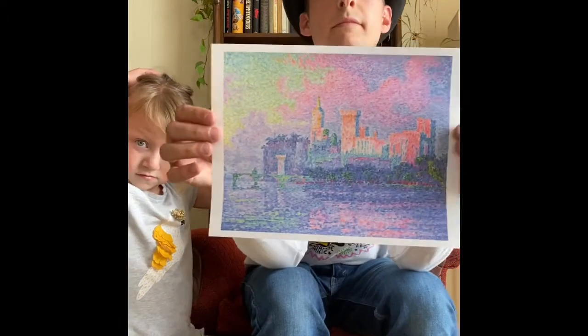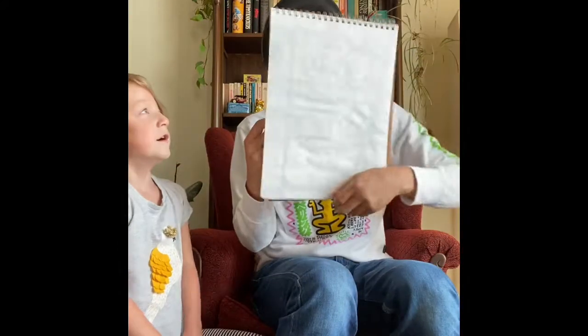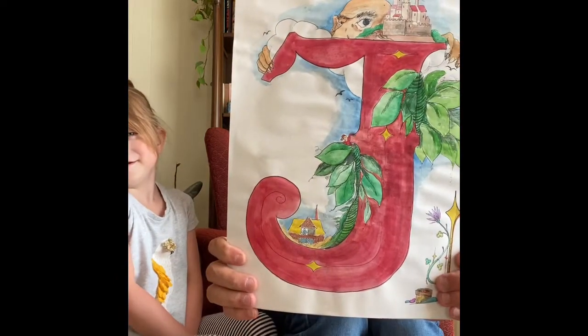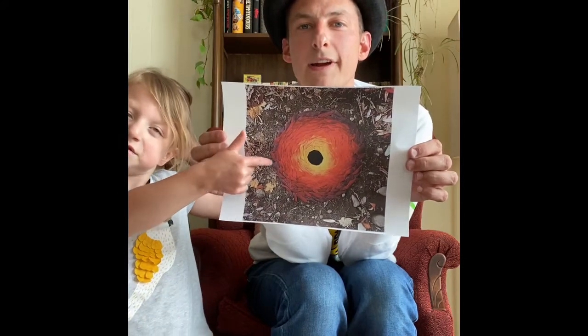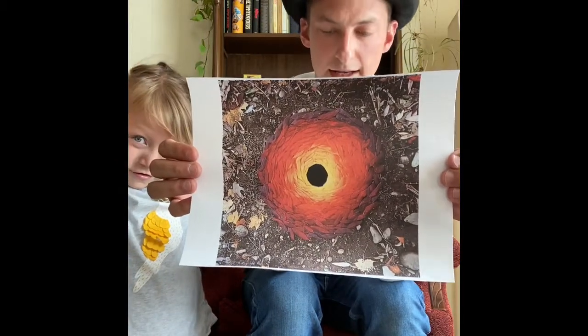We talked about pointillism. We also talked about illuminated manuscripts a little bit, and the lesson was to take a story — like 'The Friendly Giant' or 'Jack and the Beanstalk' — and illuminate it around one letter. And we talked about Andy Goldsworthy and some of the nature installations that he does.